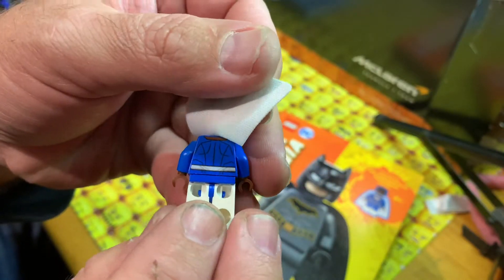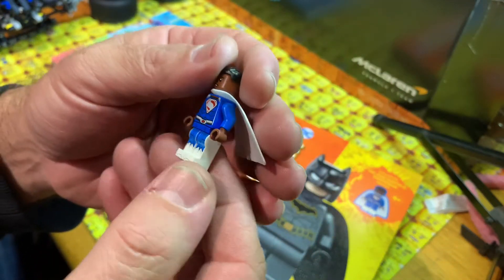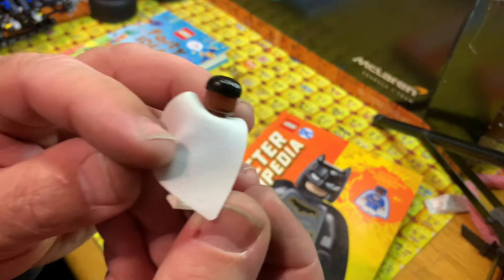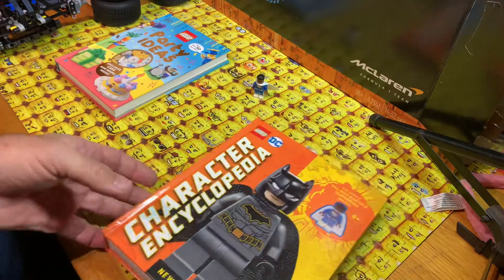That's the back. Nice printing there. There's a little side printing, but on the back it doesn't have an alternative face print. But yeah, that's him - that's cool. Let's sit him to one side.